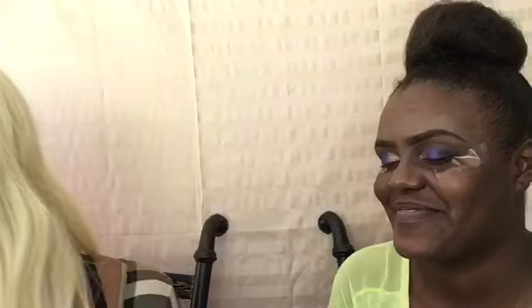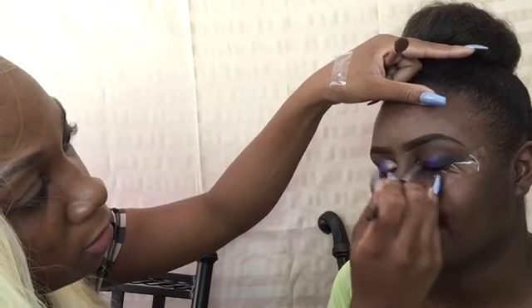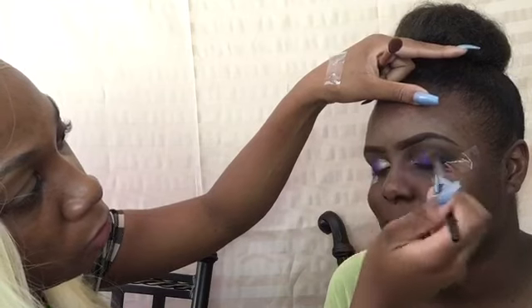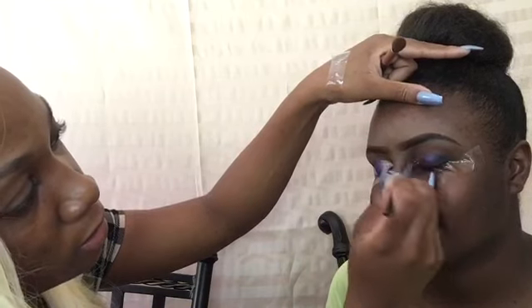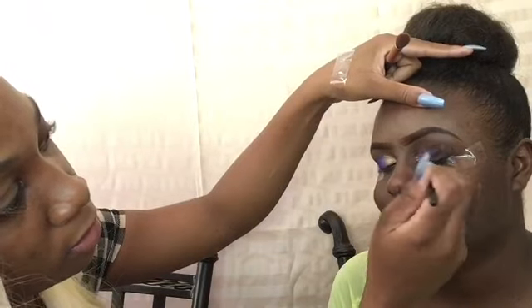I'm going in with my blending brush and I'm going to blend all my colors so you don't really see where the lines start — we don't want any harsh lines. As you can see, look at those eyes.